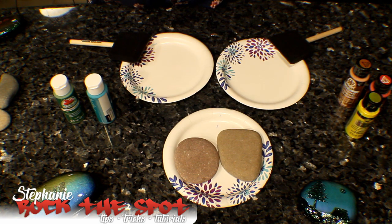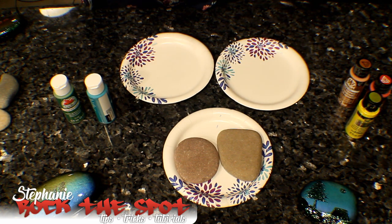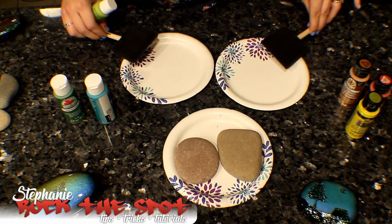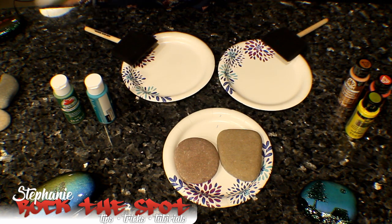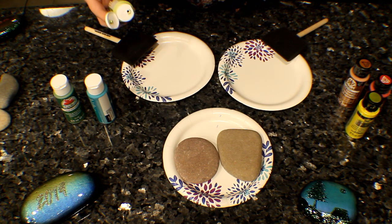So here we go. I just start with a couple of plates so I don't get my counter messy, a couple of little cheap foam brushes, and some paints that will blend nicely together. You don't want to put like orange and green together because it's going to make brown, and the color that it makes in between is going to be not appealing.